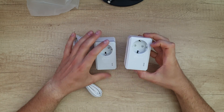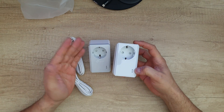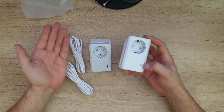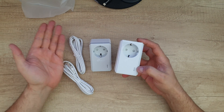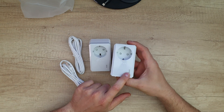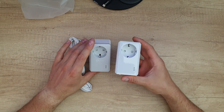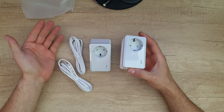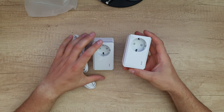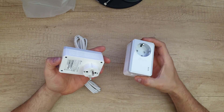Both devices have three LEDs. The first is the power LED: solid on means the adapter is on; blinking quickly means pairing is in process; blinking slowly means power saving mode is on; off means the power adapter is off. The next icon is the powerline LED: on means the adapter is connected to a powerline network; off means it is not connected. And the Ethernet LED shows whether the Ethernet port is connected or not. Very typical LEDs.